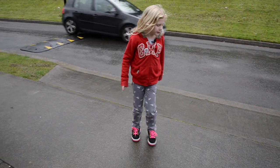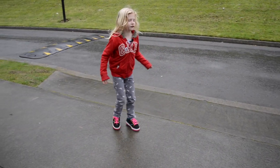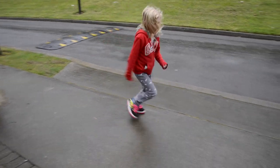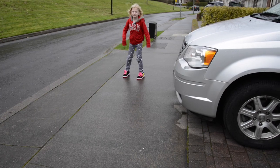Usually you should step a bit, but if you're just starting, you should run a few steps like this. Like running.